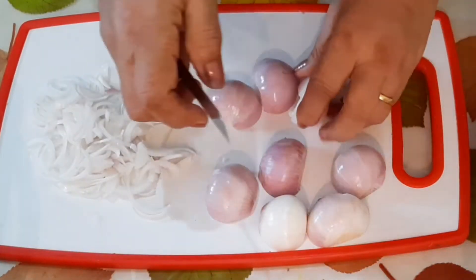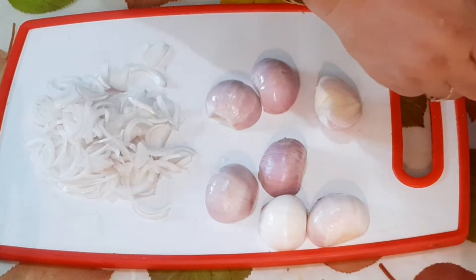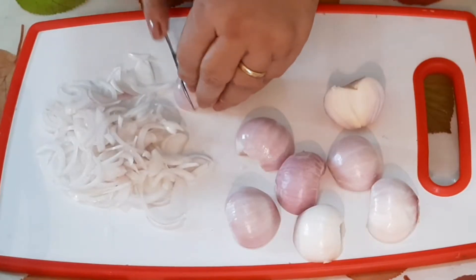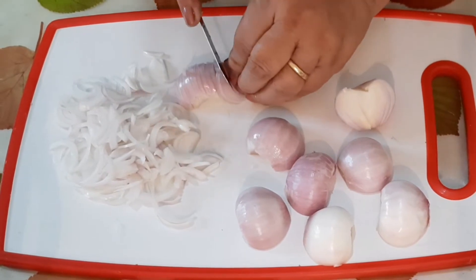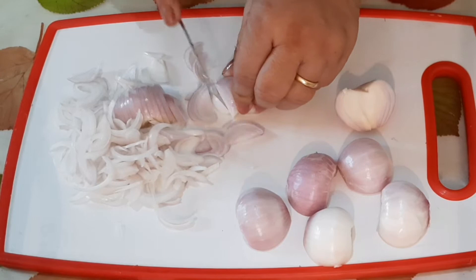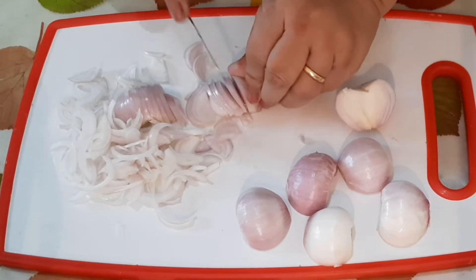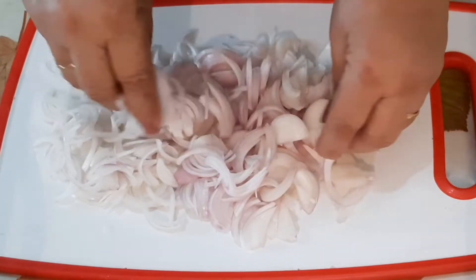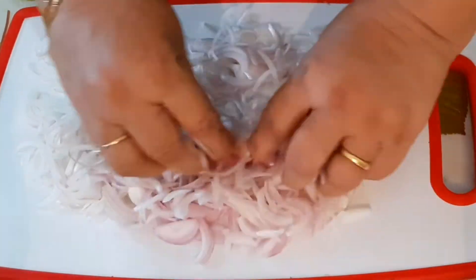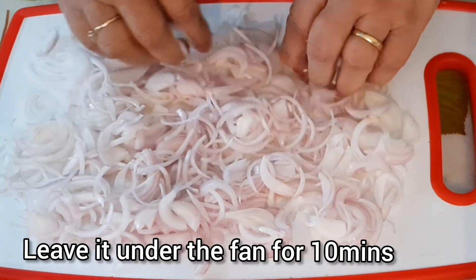Now we shall remove the eyes of the onion and slice them in the same way. Now we shall separate all the petals and leave them under the fan for 10 minutes.